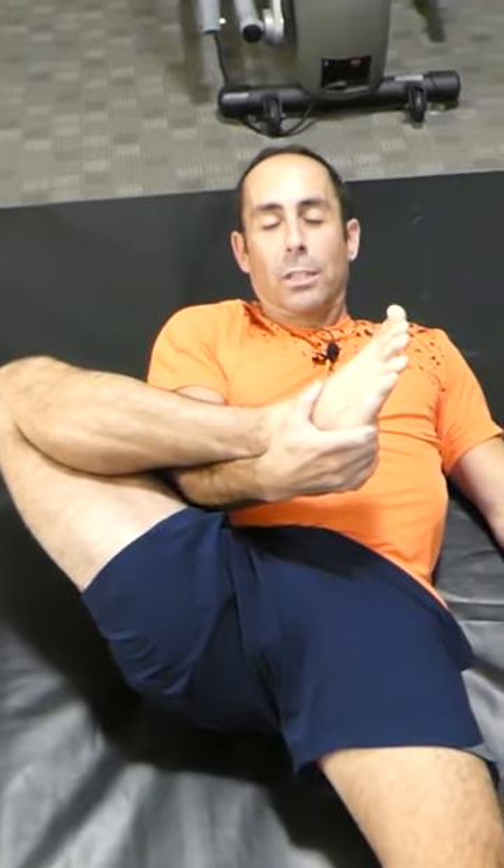Then you're going to bring the foot towards you and towards your face. At this point I'm feeling a great stretch into my glute. Hold this stretch for 25 to 30 seconds, do it three times, and enjoy the stretch.